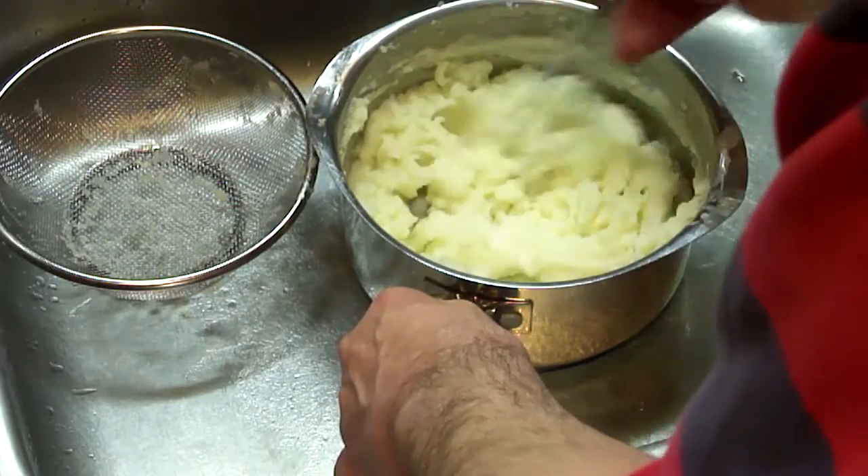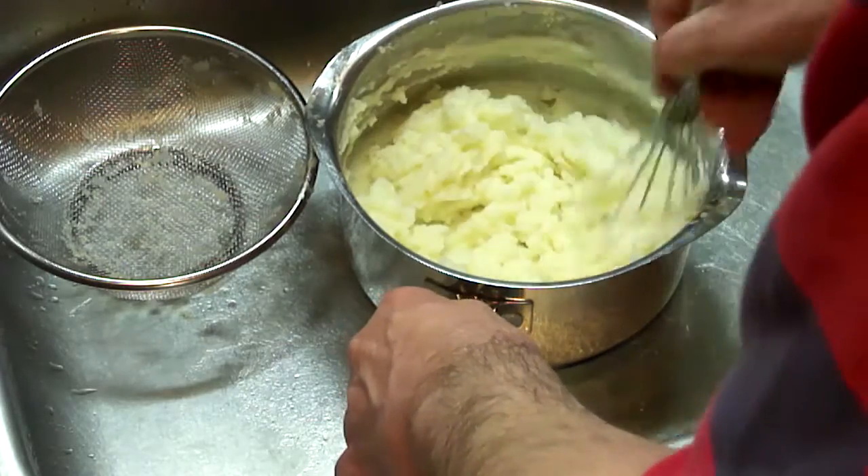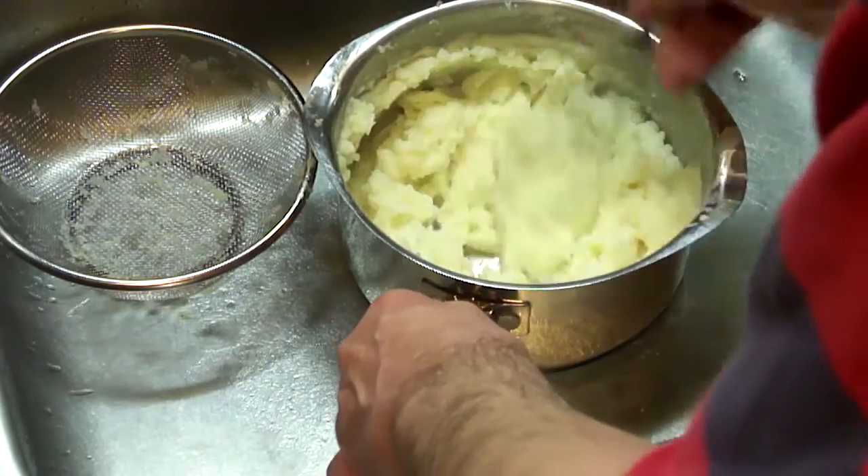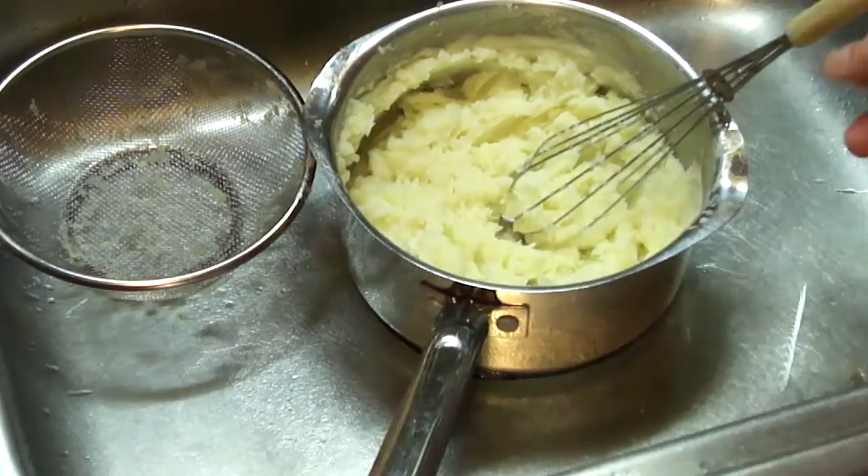Get it just about how we like it — so it's about like so. Now I'm also going to add butter to this, but you don't add the butter before you start mashing it or it can become lumpy.